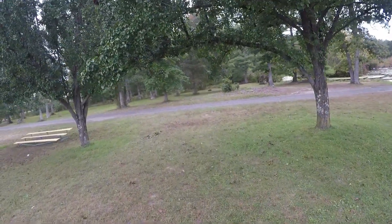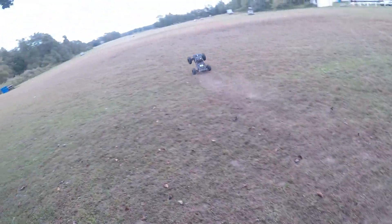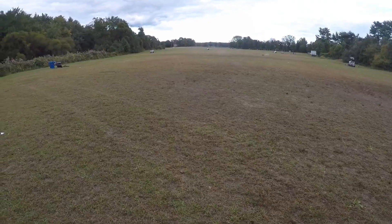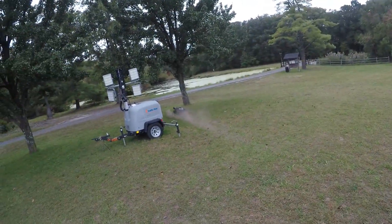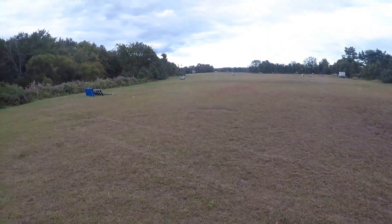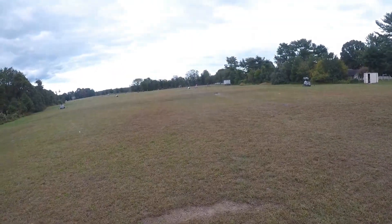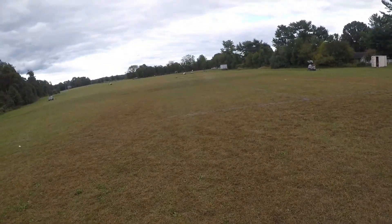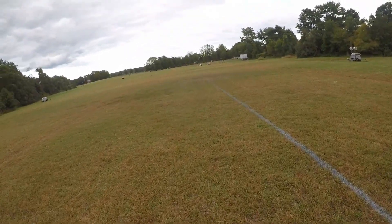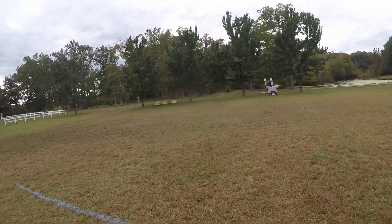Let go of the throttle a little bit before you hit a jump and you won't do any flips or anything. It's kind of hard to keep the thing straight. Little tree there — imagine if I hit the tree, that would suck. There are people down there so we'll stay in this area. I don't have a GPS but I'm estimating it's going probably about 50, maybe 52-53 miles an hour. It's a big car and it's not really meant for speed runs — it's meant for hardcore bashing.